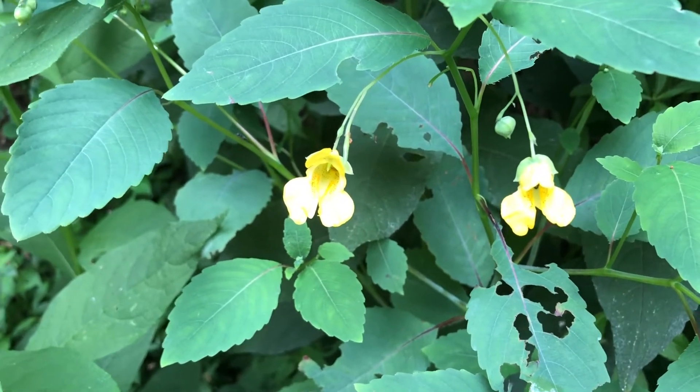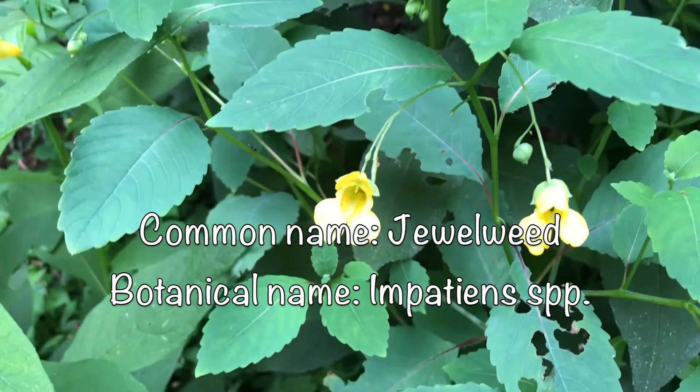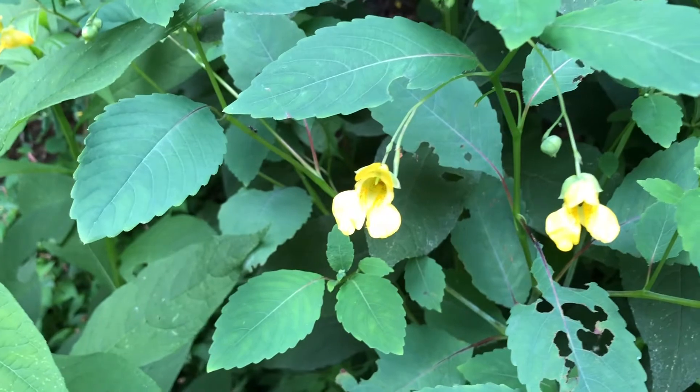Today we're going to look at jewelweed flowers. So there's two different varieties — there's an orange one and a yellow one. This is the yellow variety.